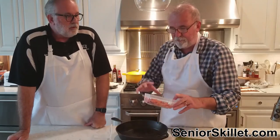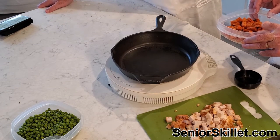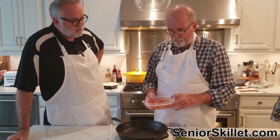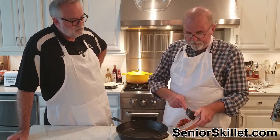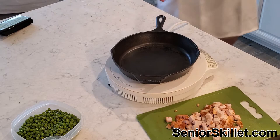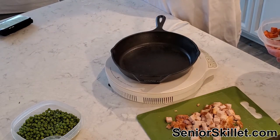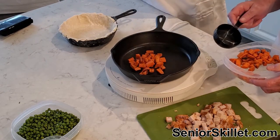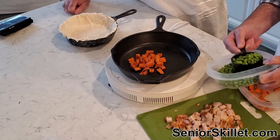We've got some carrots I chopped up — they were bigger and they were roasted carrots. In pot pies I don't like the regular plain cube carrots; these have got some spice to them, been roasted over the flame. So they're going to give you some good taste. We're going to put these in and measure — about half a cup of carrots. And half a cup of peas.